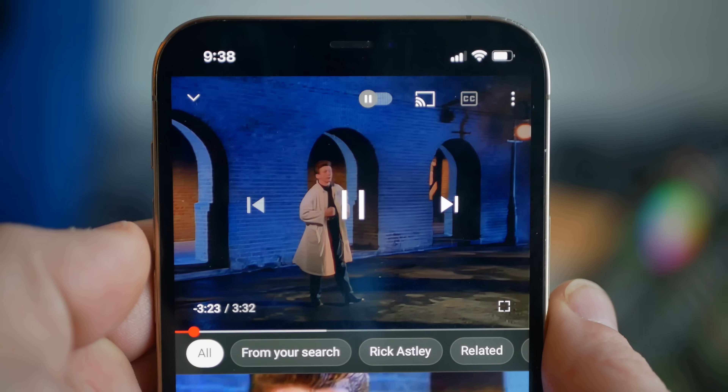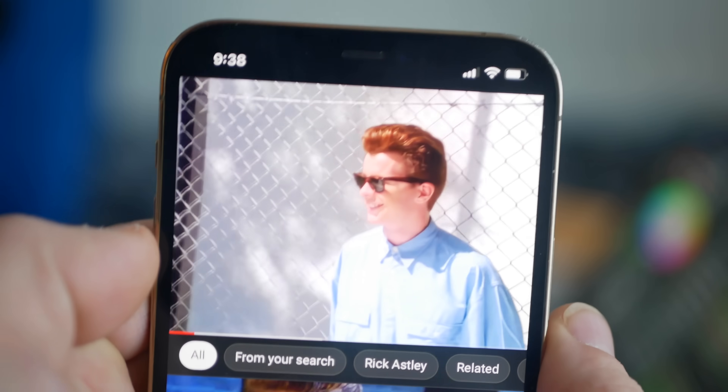With it working, I want to know: can I feed it an audio signal from Bluetooth, and what is that going to sound like?